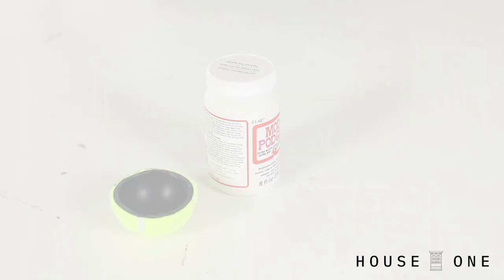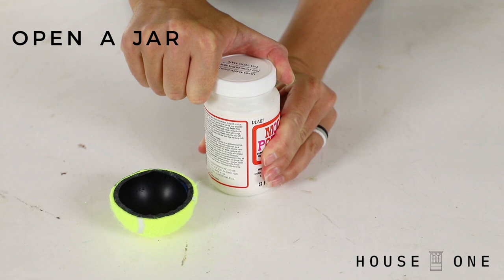Open a jar. Cut a tennis ball in half and use the open end to grip and unscrew tight lids.